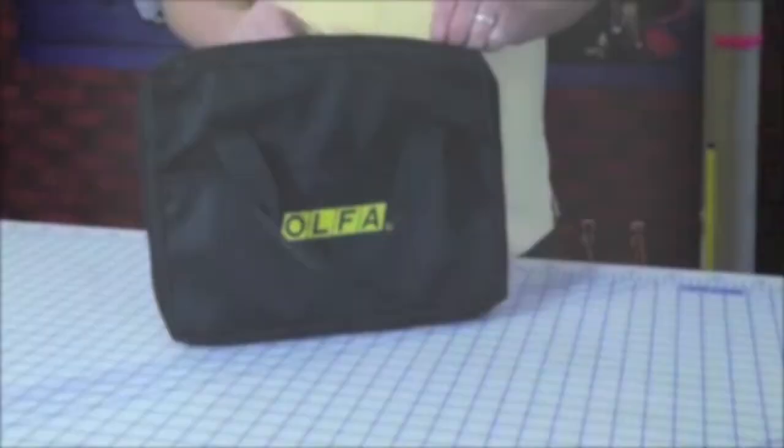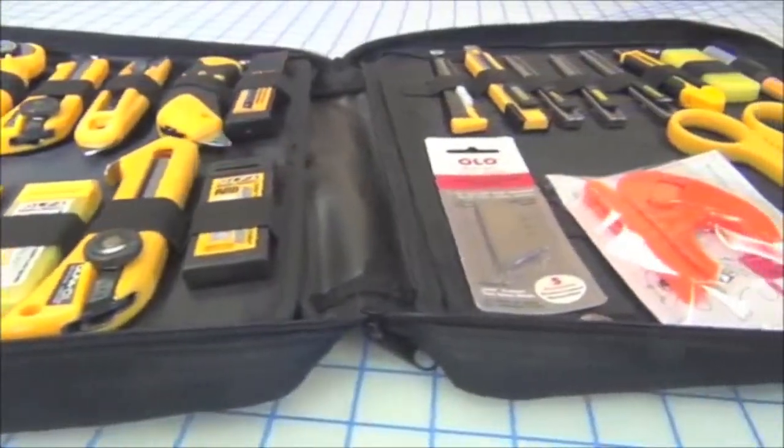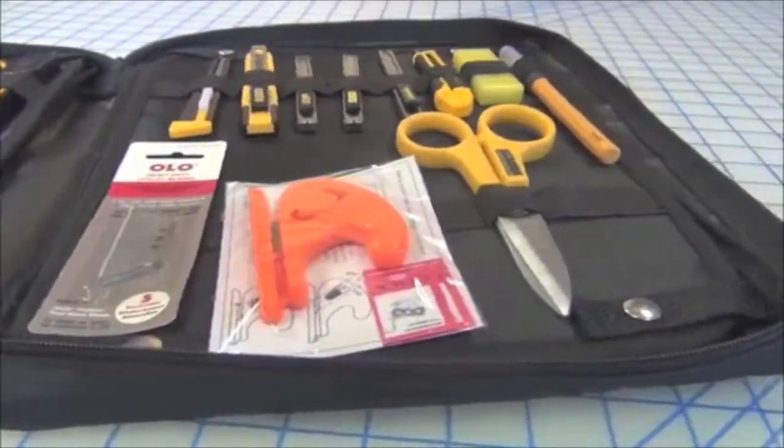The Olfa O-Pro kit. The O-Pro kit is a case that includes a complete variety of cutting tools and products.